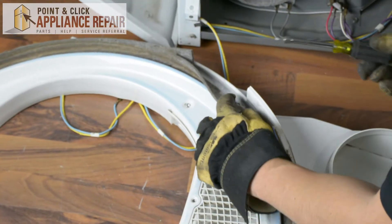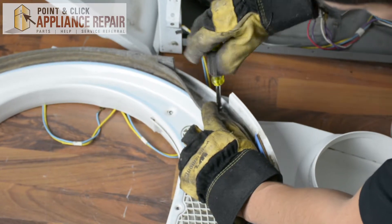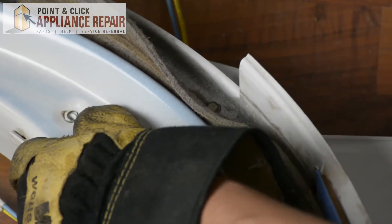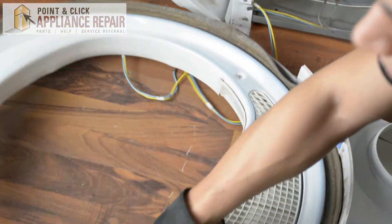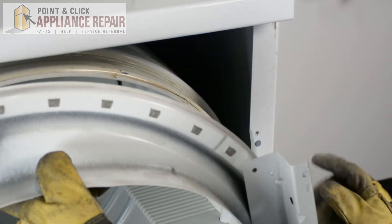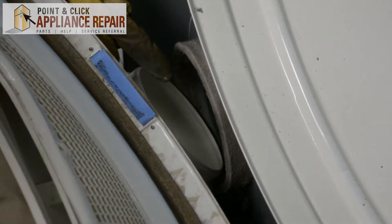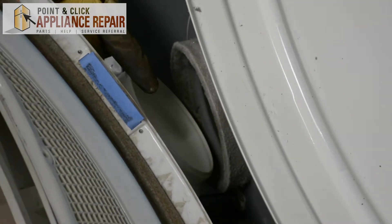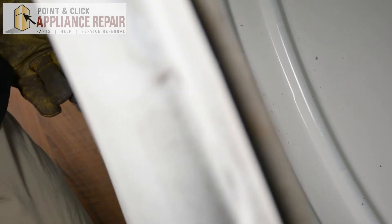Now we can screw it back on. The first thing I'm going to do is screw this one in behind the felt here, and once that's nice and tight, pick up the bulkhead. We're just going to line up the bulkhead on the drum and line up all the holes, so you can line up your duct assembly with the blower — that plastic will actually go on the inside, which will help you with lining everything up.